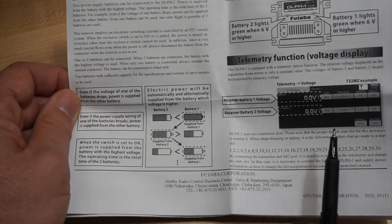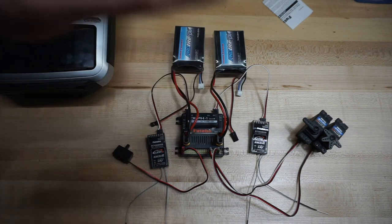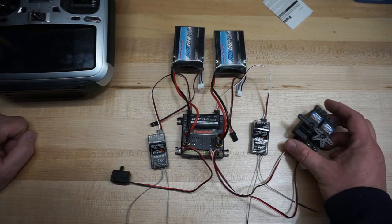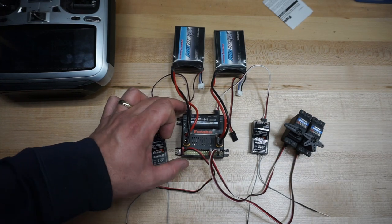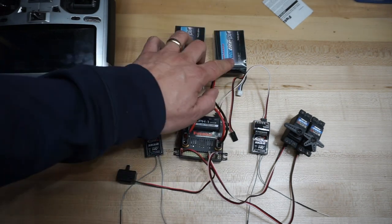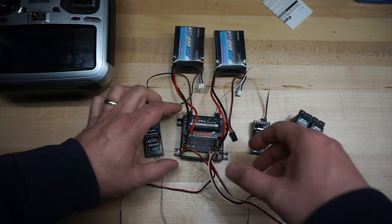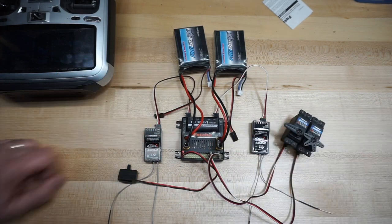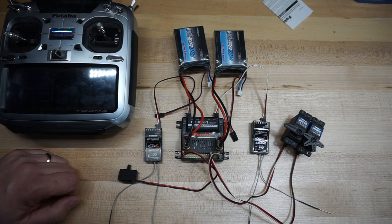I've pre-plugged all this stuff in based on the instructions. E-switch goes in the first connector. I've got a couple of 171 servos over here, just plugged into a couple of random channels — doesn't really matter for the purposes of testing this, just showing you how to set it up. Two 7008 receivers, and two standard power 2S 4000 LiPos. My battery switch is at 7.4 volts for the 2S LiPos. I've already linked these, but I'm going to show you in the transmitter how to link these receivers.